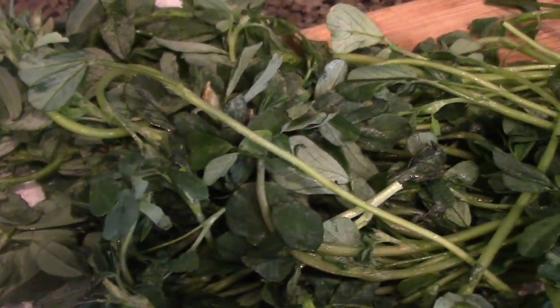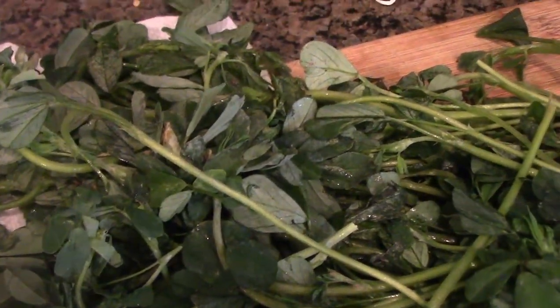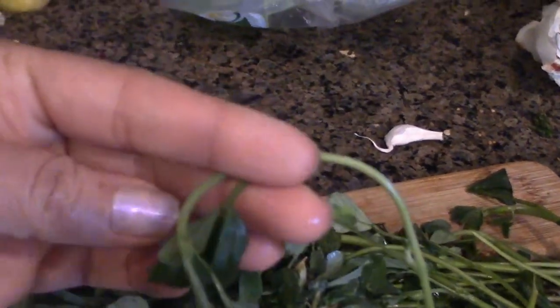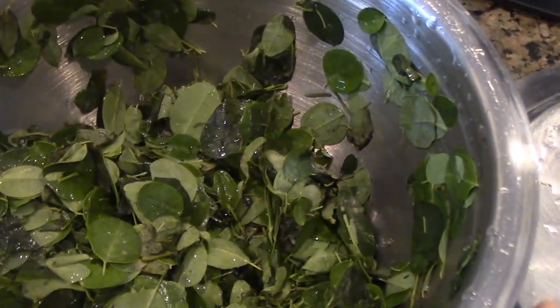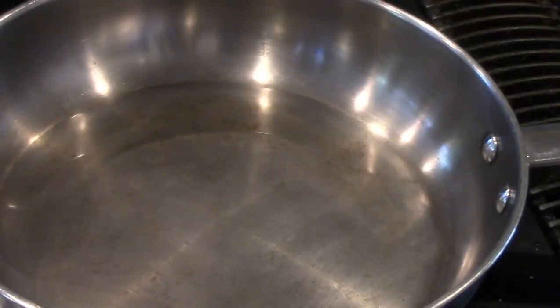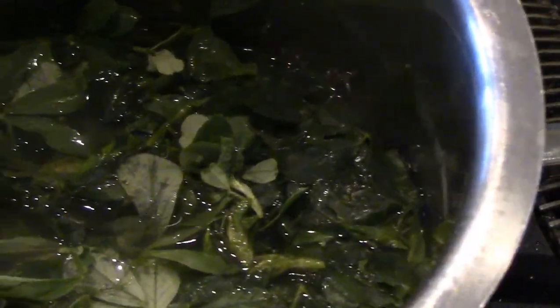The nutritional benefits of fenugreek leaves are innumerable. What we have to do is remove the leaves from the stem and place them in water. I'm going to separate the leaves and put them in the water and let them soak for about 15 to 20 minutes, and then we will start the process. This one is triple washed — now I'm going to add water to a soaking level. Our methi or fenugreek leaves have been soaking for 30 minutes now.